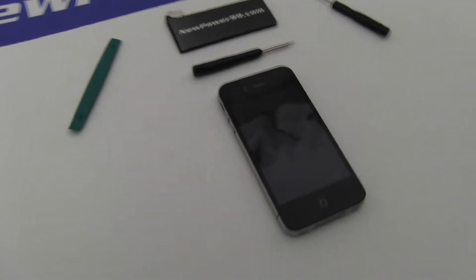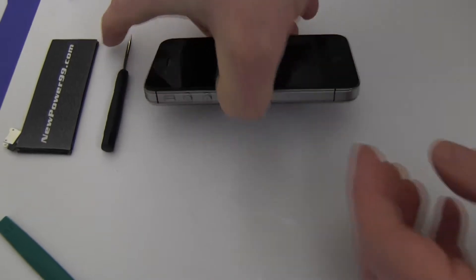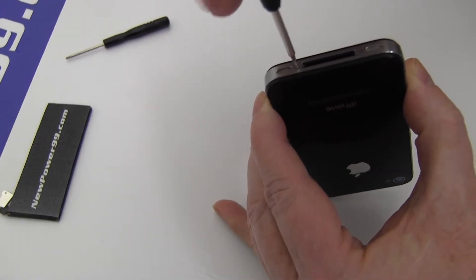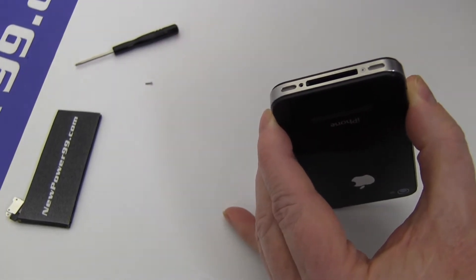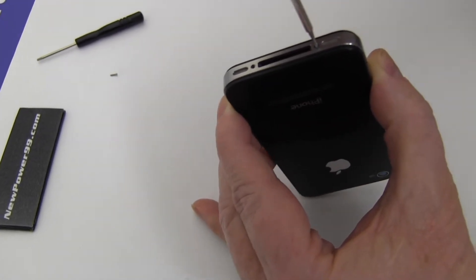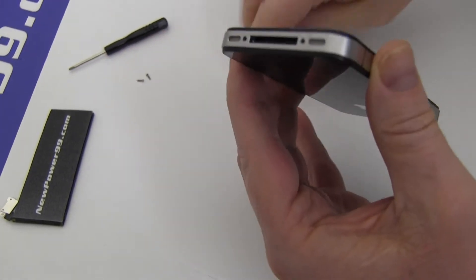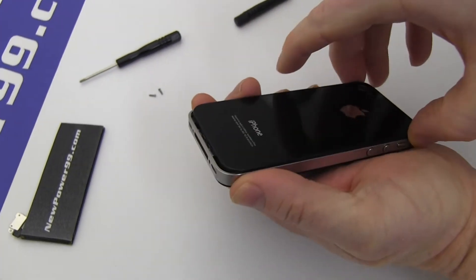Begin by removing the two screws at the base of your iPhone using the special tool provided in your kit from NewPower99.com. Gently press down and slide to remove your iPhone's back cover.